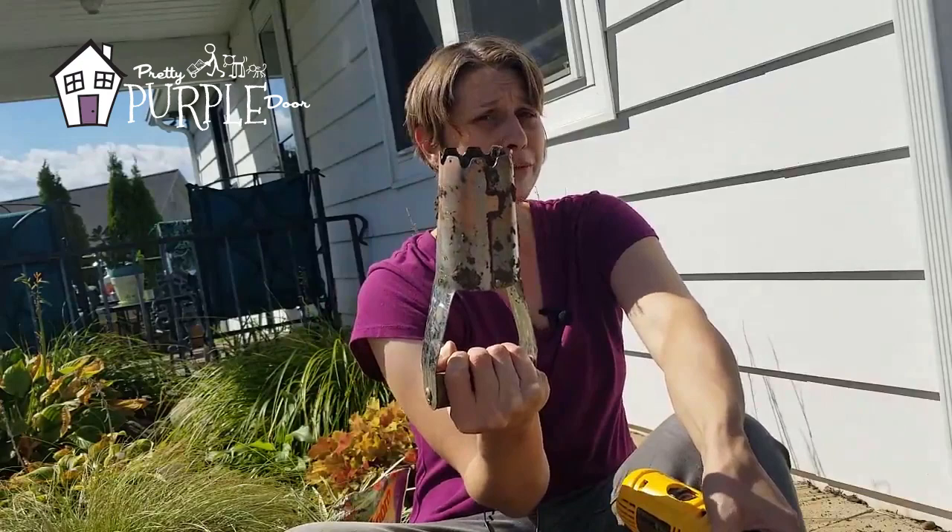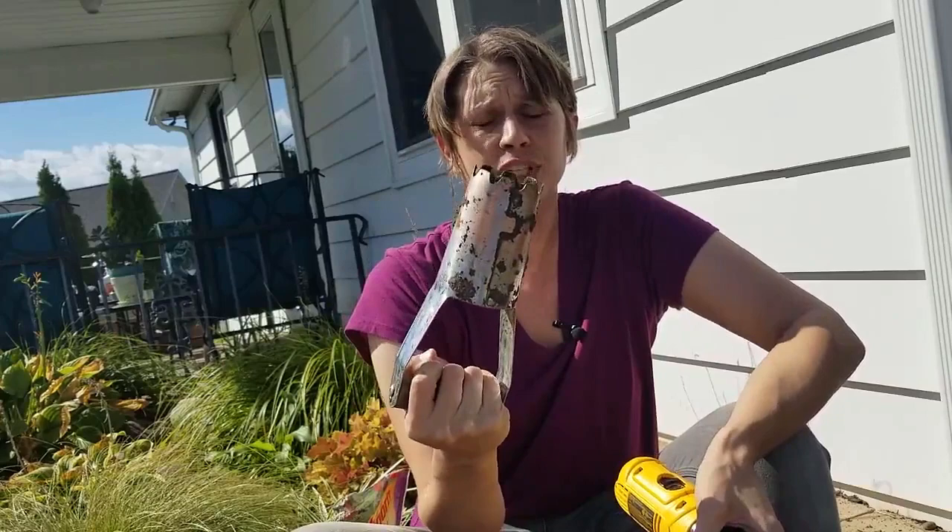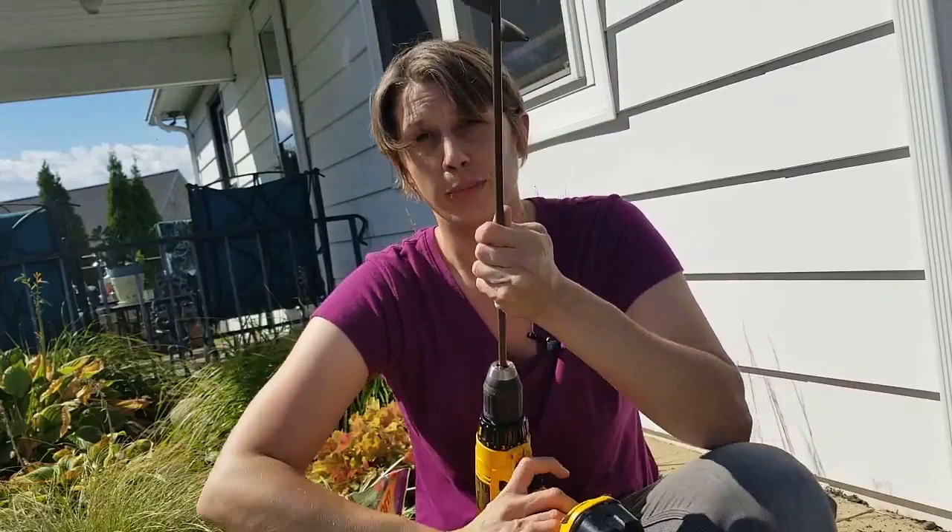Hi everyone, it's Amy from prettypripledoor.com. Today I want to talk about the agony of these manual bulb planters. If you're somebody that loves having tons of beautiful tulips, alliums, daffodils, all those spring bulbs in your garden but you hate using this, I'm going to show you how I quickly take care of planting my bulbs with a power tool.